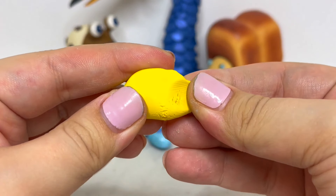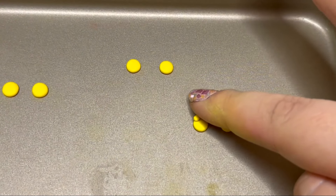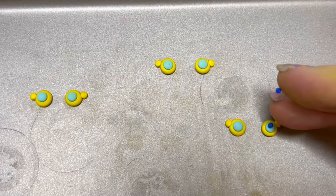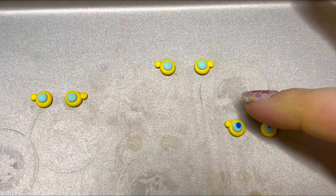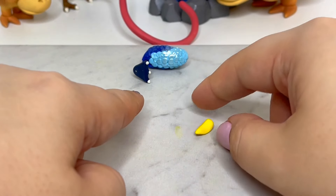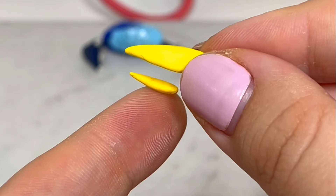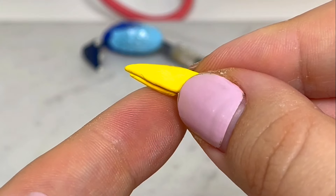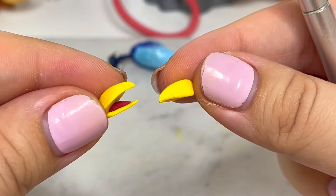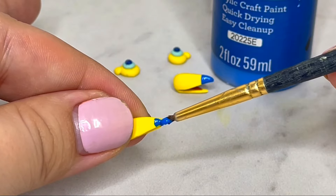Now it's time for the eyes and beak. I'll be making them separate from the head so I can glue them on after. For the eyes, I'll press down each color in layers. For the beak, I'll press the two sides down to create that peak shape and add the lower part. I decided to make one of the beaks open. Now I'll bake these pieces. After the beaks are solid, I'll paint on a blue tip.